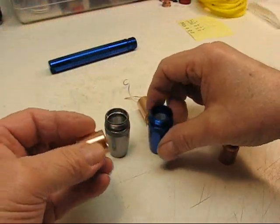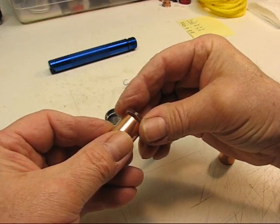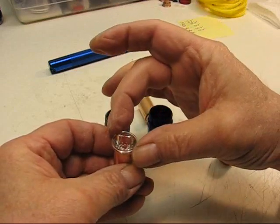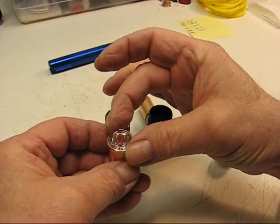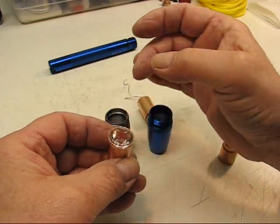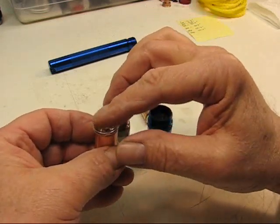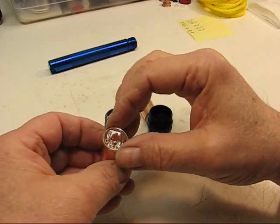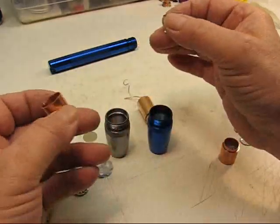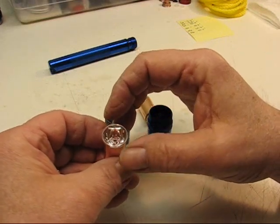When I make the coupling long enough, it also encapsulates that TIR optic and really keeps everything held together tight. Once the bezel comes down on top of that — self-centering — it tightens right down, holds everything down tight, and nothing can move around at all. It's a lot better than the old way where you could take your finger and push on the optic when the light was together and move it around, because it's only 20mm in diameter and the bezel is 22mm. So this is a better fit — it touches right against that coupling.